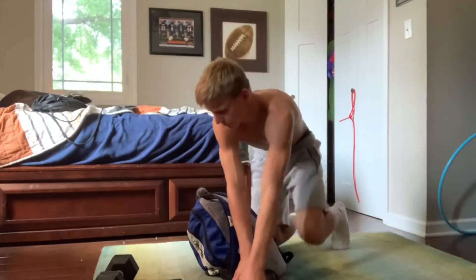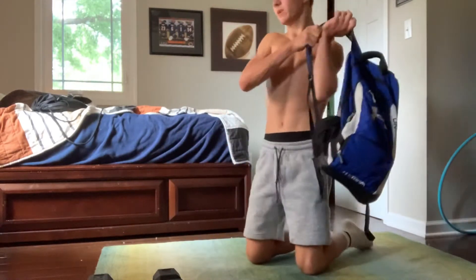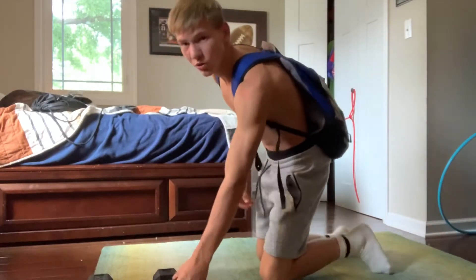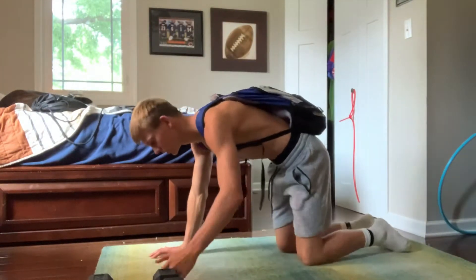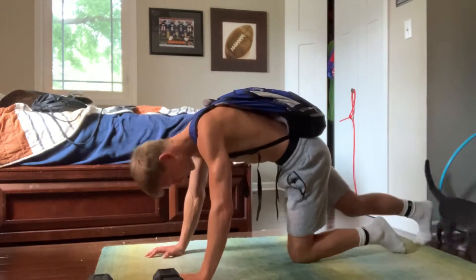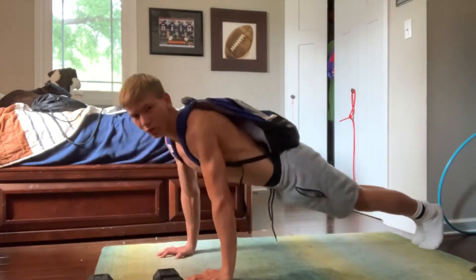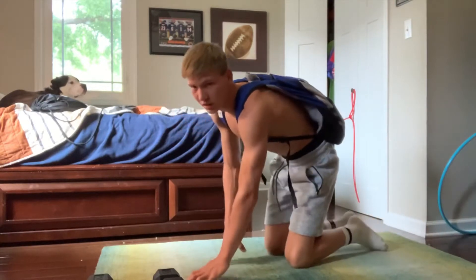So this first one is pretty simple. Just put the book bag on your back. All you want to do is just do a push-up with the weight on your back. Don't let it fall off. So you just do a push-up like that. Do a few reps of those. Sorry about that guys, I have a cat in here playing.